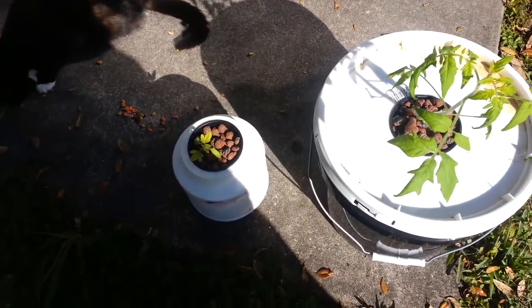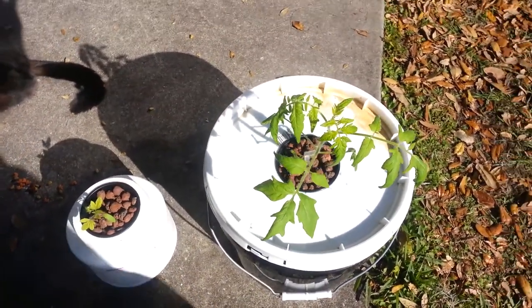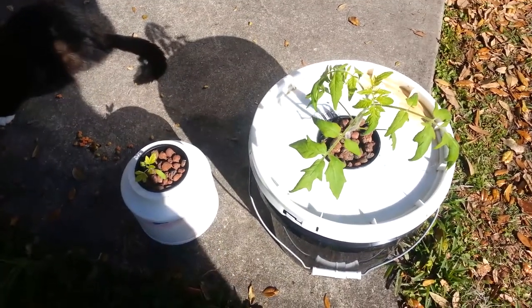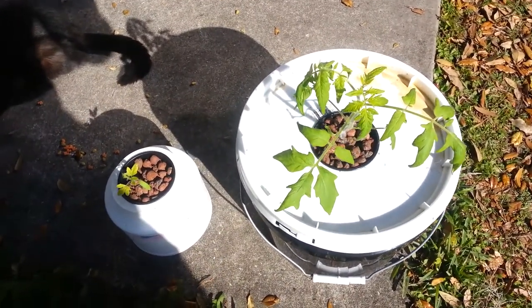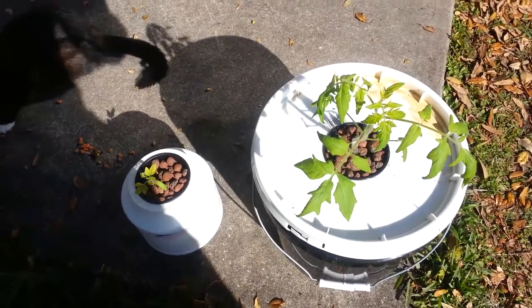Of course I'm going to do some other setups where I do have all those things, but if this works out well in this bucket — and the way this plant is growing has been unbelievable — then hey, I may just do it like that without anything attached.